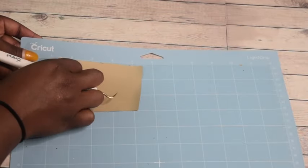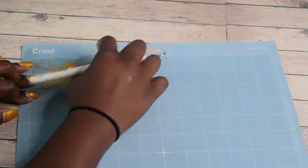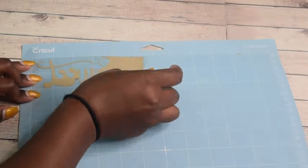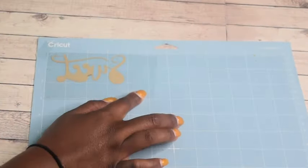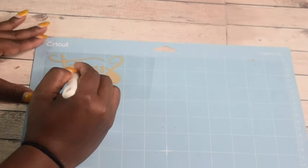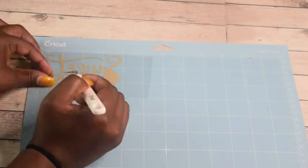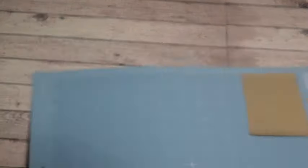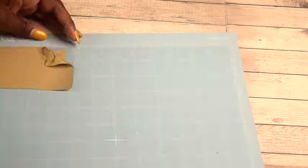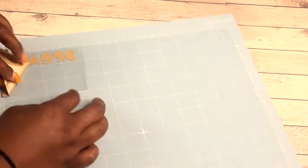This is the easier part — the weeding. I use the weeding tool that Cricut supplies and go in to take out the excess vinyl around the word. Make sure you go in and take out all the little pieces in between, because those pieces will mess up the design if you forget. I find it's easier if you leave the cut on the mat as you're taking it apart, so you don't accidentally rip out the words that are supposed to stay in the design.